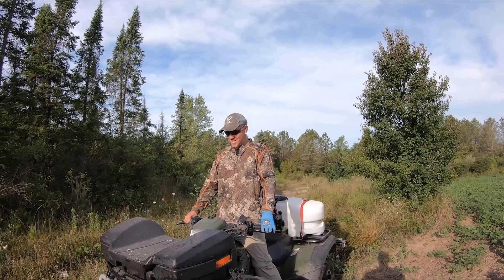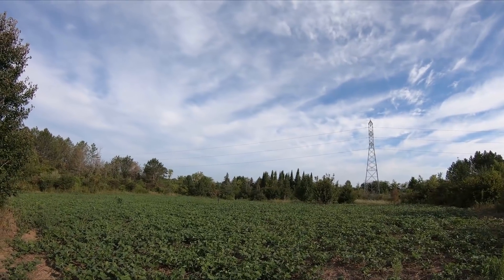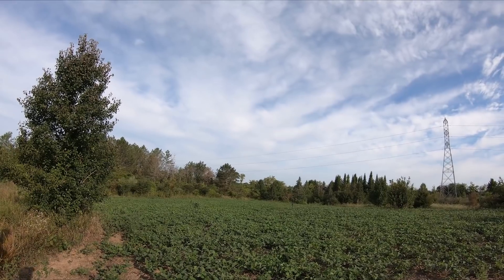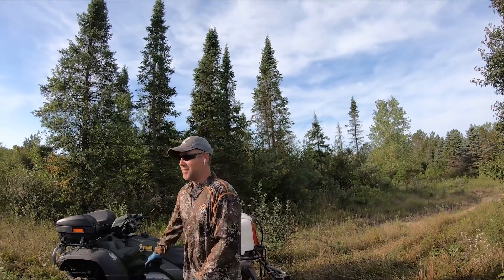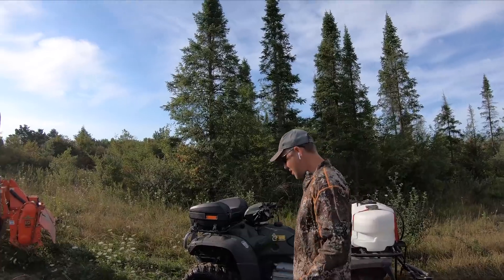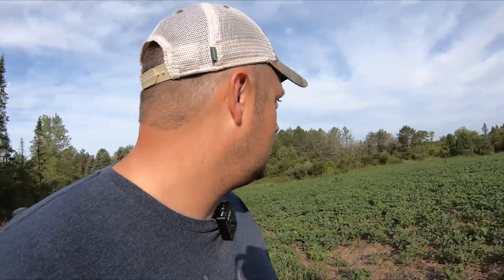This is obviously the way to travel. These beans look better than I thought they were going to look — really good. The camera in the middle of the plot doesn't make them look as good as they actually are. Ready to do some work — let's do it. Got the machine nice.